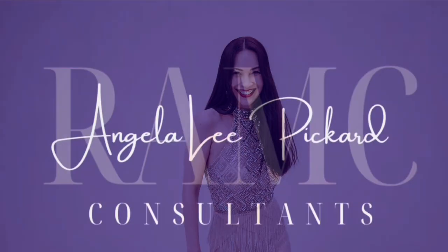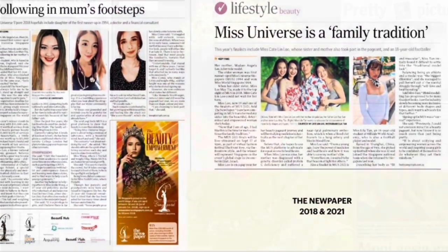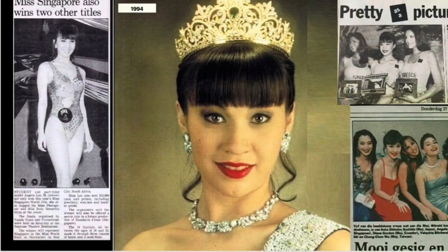Hi, I'm Angela, an entrepreneur, a beauty queen, model, and mother. And my passion is to empower you to shine. So let's get the magic started.